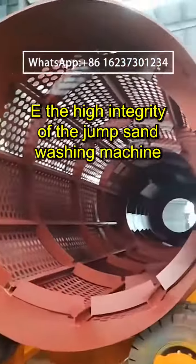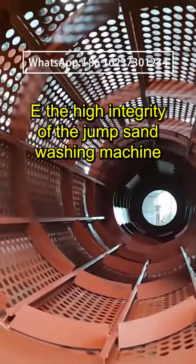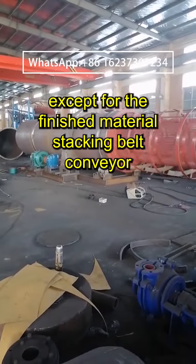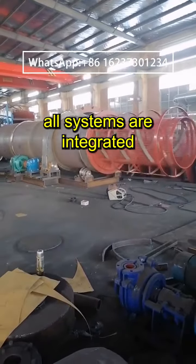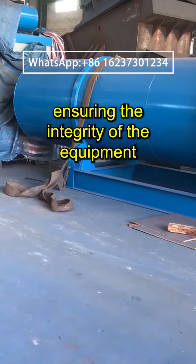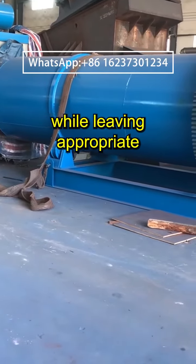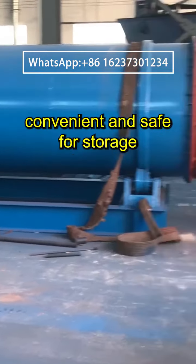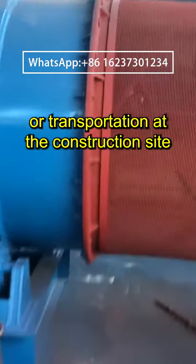Main features: The high integrity of the drum sand washing machine. Except for the finished material stacking belt conveyor, all systems are integrated into a single overall framework, ensuring the integrity of the equipment while leaving appropriate maintenance and inspection space. Highly integrated, convenient and safe for storage or transportation at the construction site.